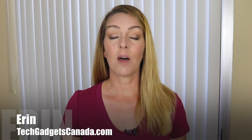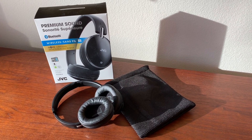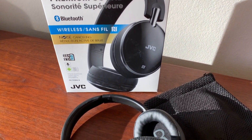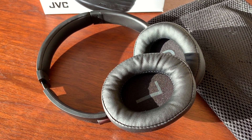I'm Erin from TechGadgetsCanada.com, and for you, JVC's HAS90BN over-ear headphones are definitely worth looking at. I would like to say thanks to JVC for supporting the blog and the YouTube channel with this sponsored post. With a simple design that folds flat for travel combined with big and well-padded earcups, the JVC HAS90BN are a wise choice for the traveler or the constant commuter.